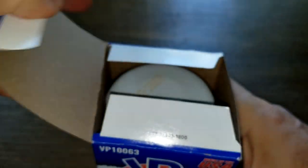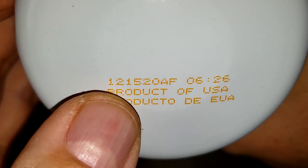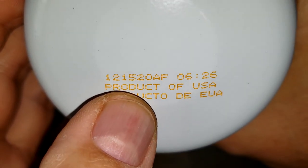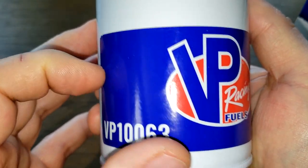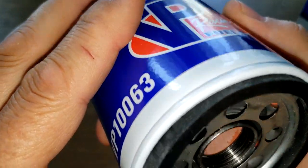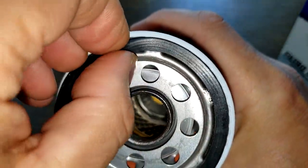Let's open her up and see what she looks like. Date code 121520AF. Product of USA. This is a sticker — red, white, and blue, nice colors. There's the O-ring gasket, rubber O-ring gasket.